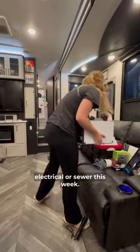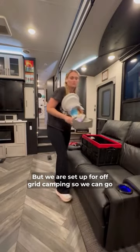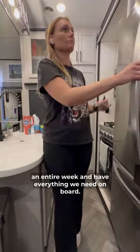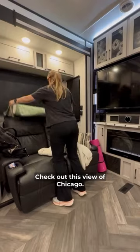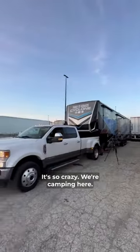We're camping without any water, electrical, or sewer this week, but we are set up for off-grid camping so we can go an entire week and have everything we need on board. The last thing we do is tidy up. Check out this view of Chicago — it's so crazy we're camping here.